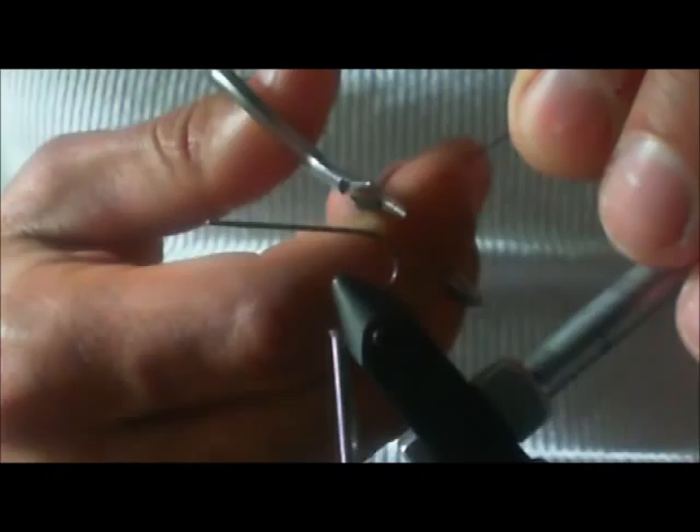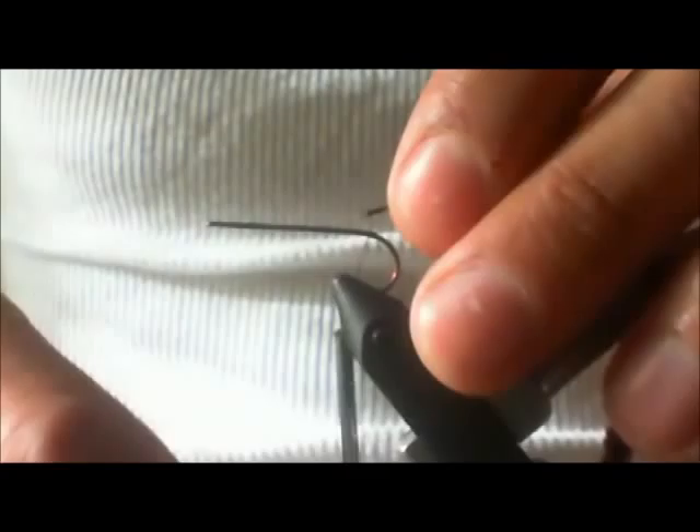Welcome to Tony's Flies. Today I'm going to be tying a wooly worm. This wooly worm resembles one of the worms around my house — it's a caterpillar. I don't know what butterfly it turns into, but I'm going to be tying it.